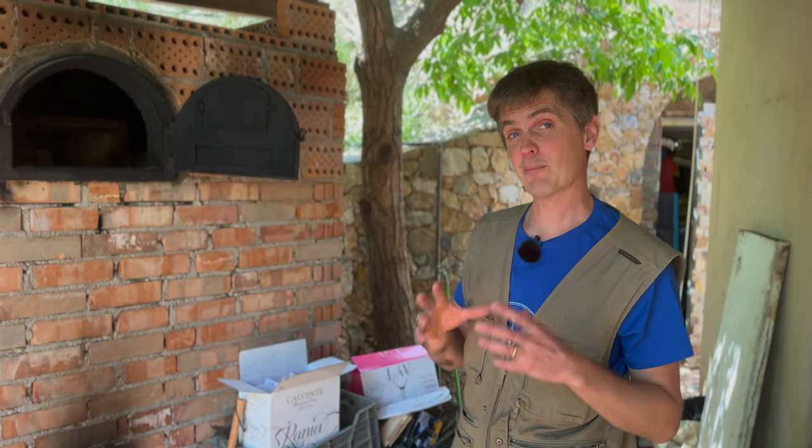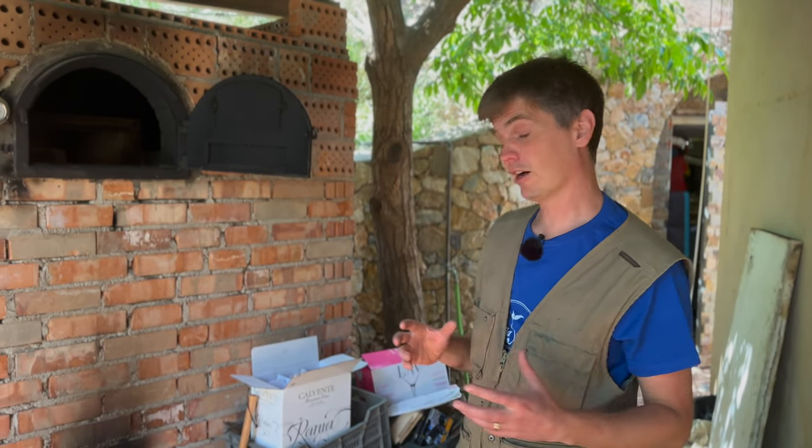It's called the rocket stove because of that burn — and we'll hear this later when we light it — once it starts to suck the air in and burn in the back, you hear this roaring sound.